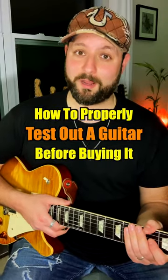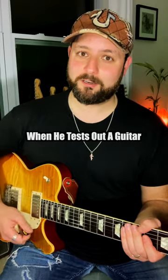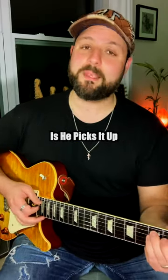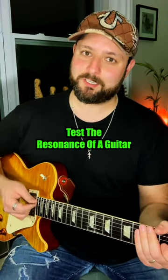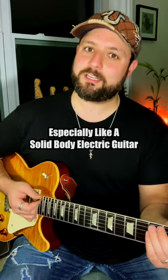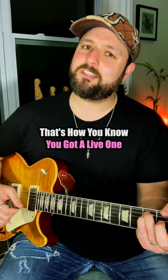How to properly test out a guitar before buying it. I first saw Gary Moore talk about this in an old interview. He said when he tests out a guitar, the first thing he does is pick it up and play one chord and just let it ring. Basically, he would test the resonance of the guitar, especially a solid body electric guitar. If it can ring out like that, that's how you know you got a live one.